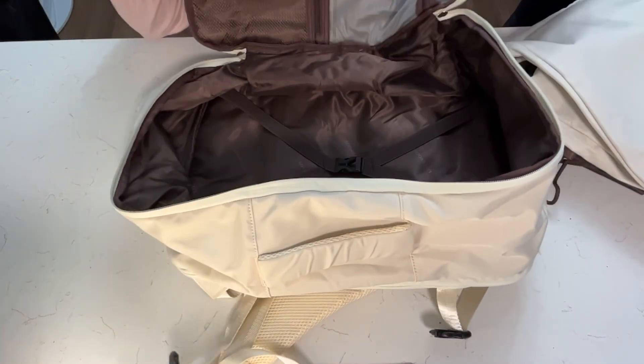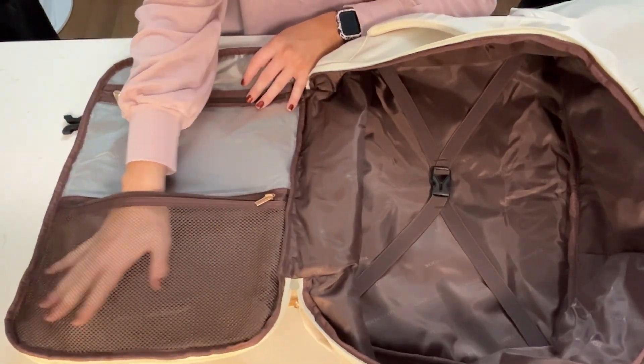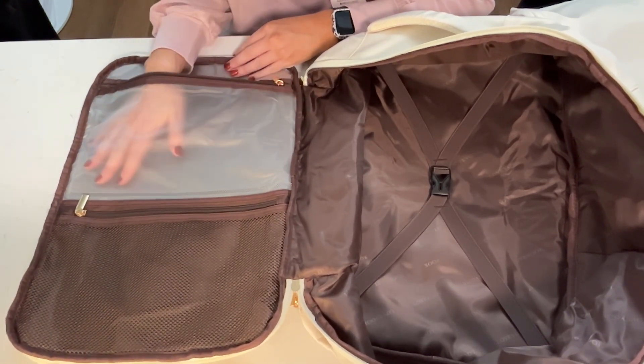You can see just how much space there is. On this side we have it set up like a suitcase with a nice netted pocket so you can see what's in it. Then this clear, sheer pocket here is going to be perfect to put all of your toiletries in.